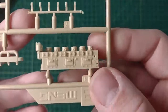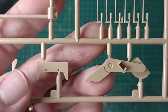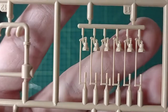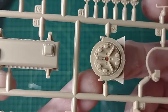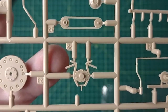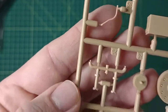We have Sprue E. This looks like the engine parts. You can just see the quality that Meng puts into its parts — that's just awesome.